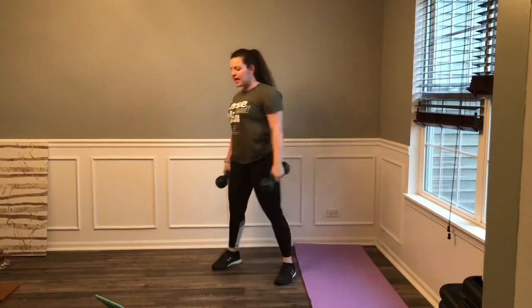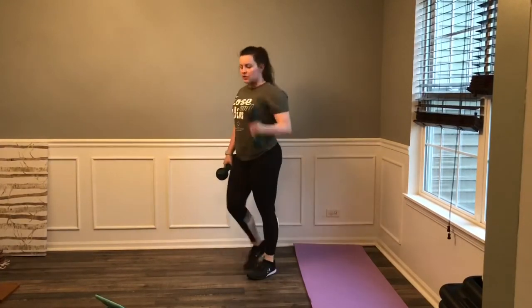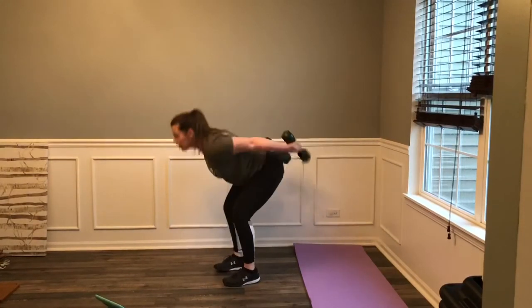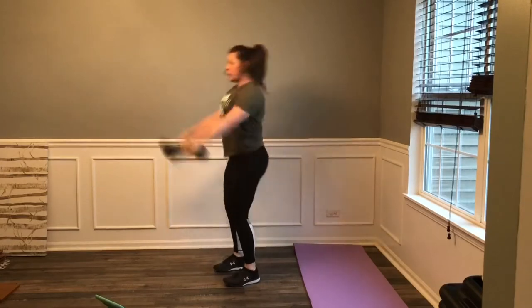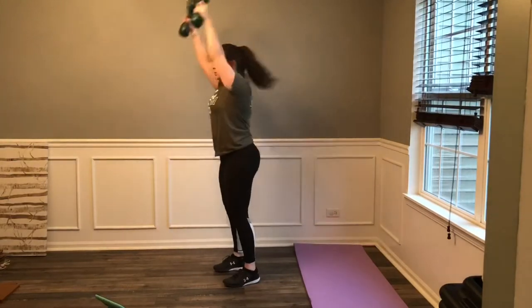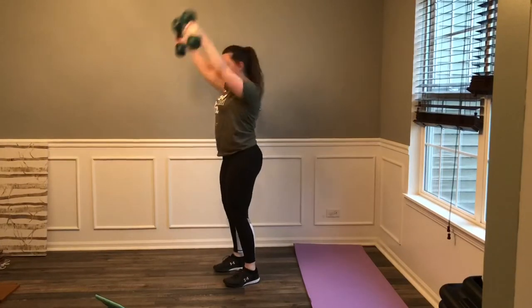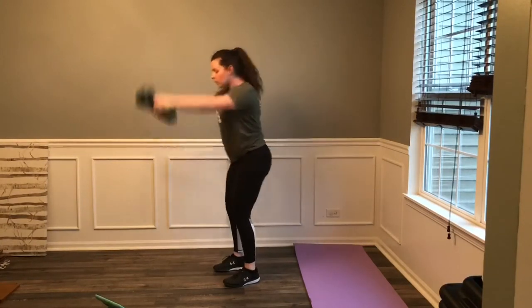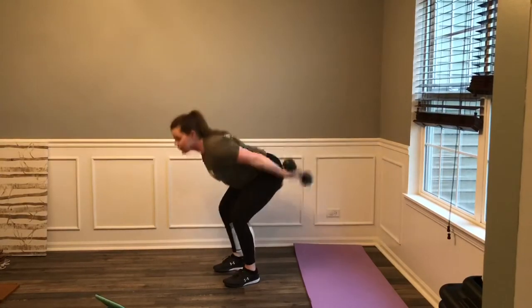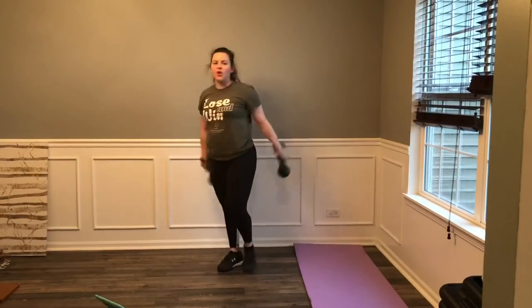Moving through that last set — 3, 2, 1, let's go. Swing through, up. All the way through. Ten seconds. 4, 3, 2, 1 — and move. Full minute of rest. Step those weights down, march out, step side to side.